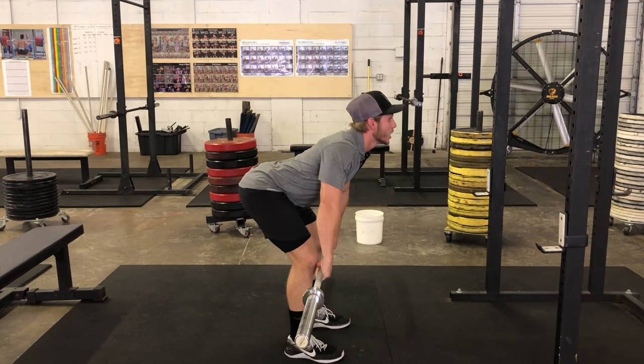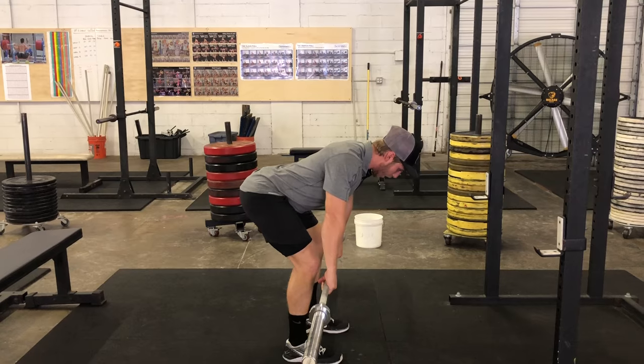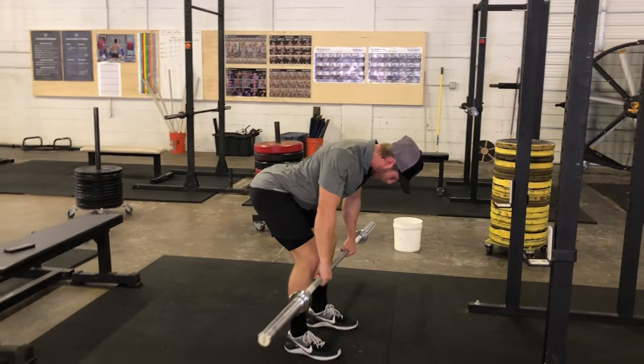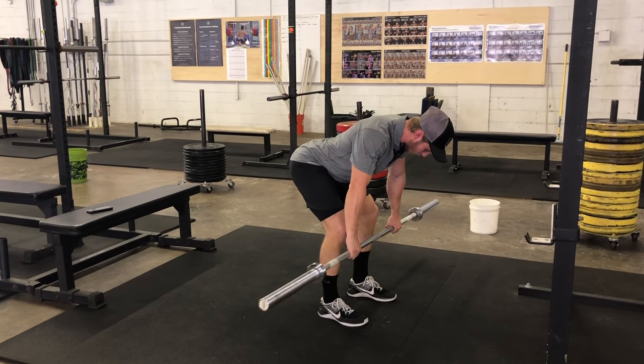My neck is in a neutral position, so I'm not looking up. There's no curvature in my spine at all. From here, I'll brace to get a nice tight core, pull my shoulder blades down and back, and row right to the top of my belly button, then control it back down.